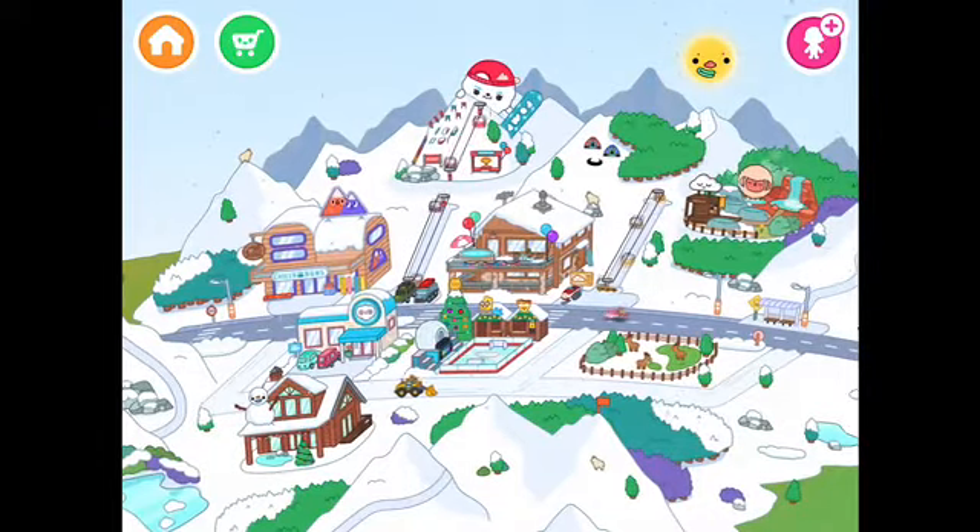Hi guys, today I'm going to be doing RoboCafe secrets. I love RoboCafe. There are so many things to do, so let's get started. Here we go.